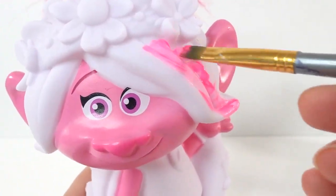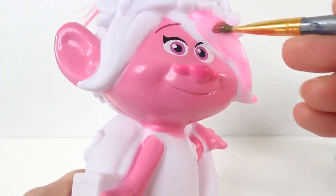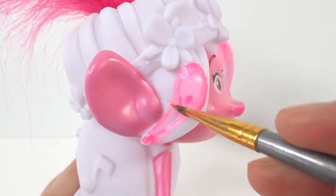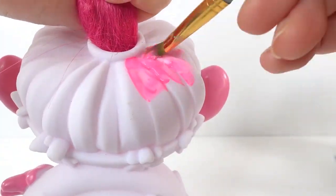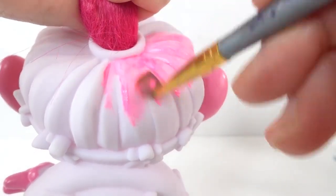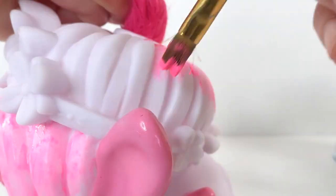Let's go ahead and get started. What I love about these is that you can really design it any way you like. We can paint Poppy in her regular colors or choose some really wild and crazy colors. Today I'm going to paint Poppy her normal colors — we're going to paint her hair pink and she's also going to wear her regular blue dress with the blue and green headband.